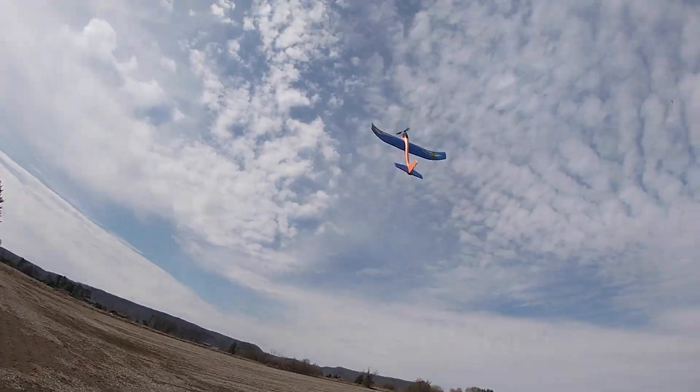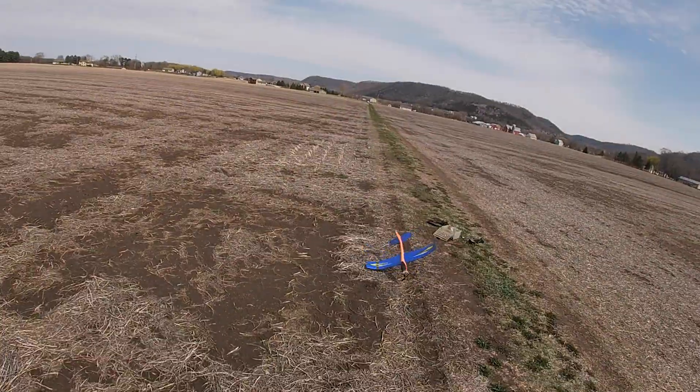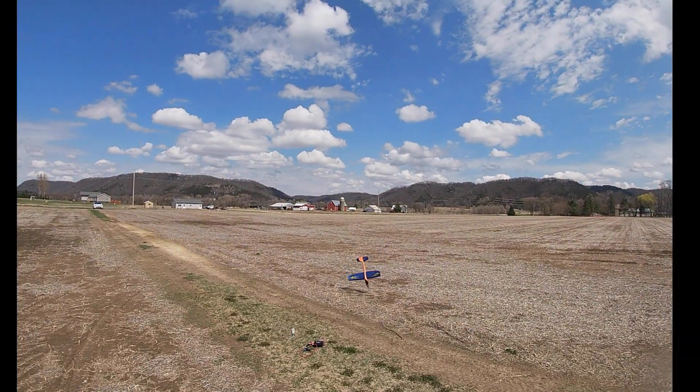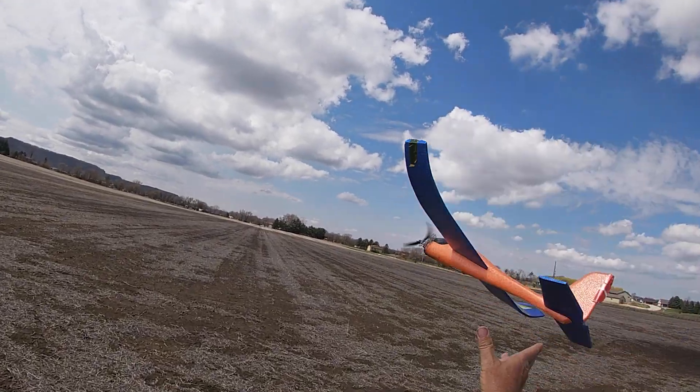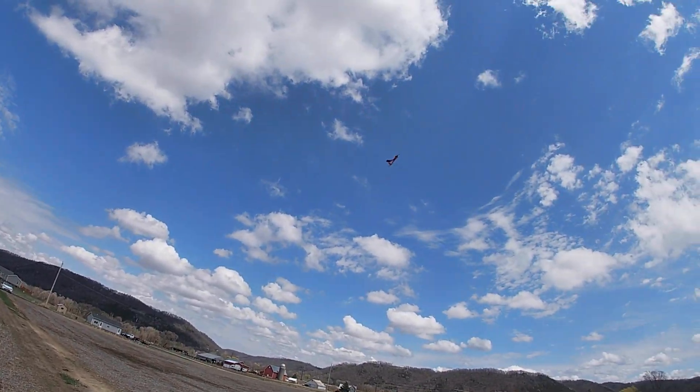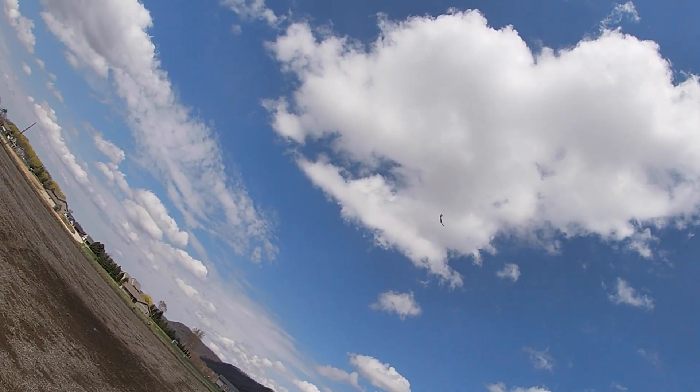I test ran it at home but got out to the field and it didn't want to run. I finally got it started and the first two attempts it did a loop into the ground. After the first crash I couldn't get the engine started again and I gave up.